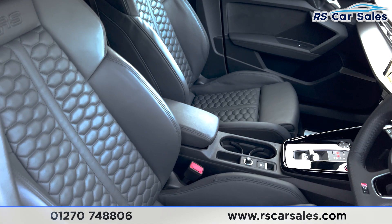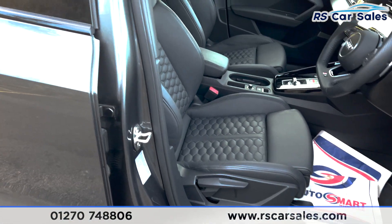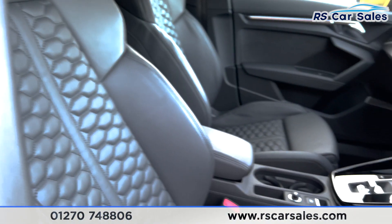Moving to the front, we've got the same styling on the front seats — all-black leather with the criss-cross stitching. We've even got the RS embroidery at the top just there. Both of these seats are heated.